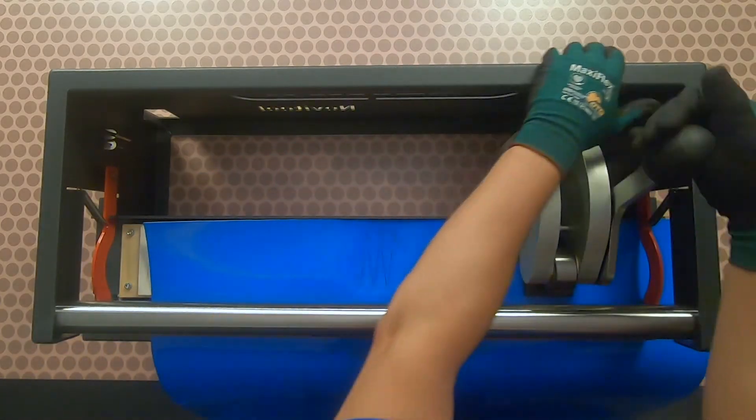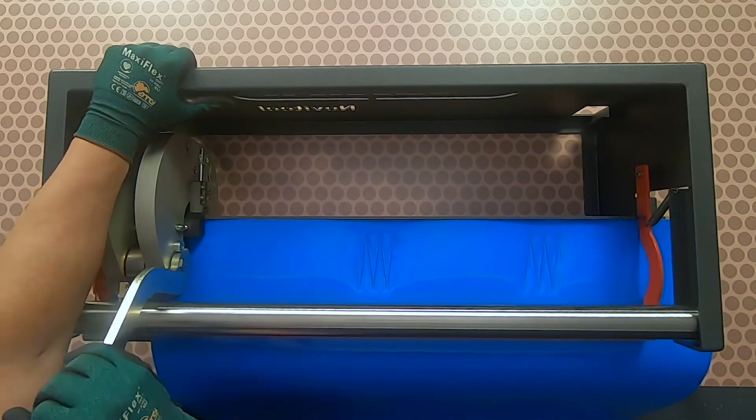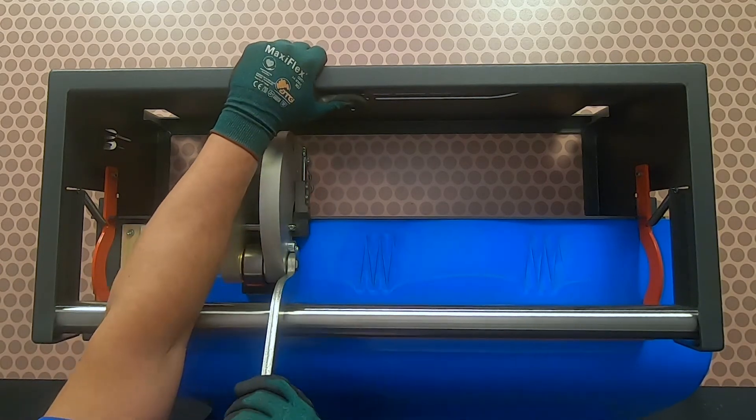Start by punching the belt in the center and then at both ends. The blades engage the belt to prevent belt slippage. Punch the remainder of the belt.